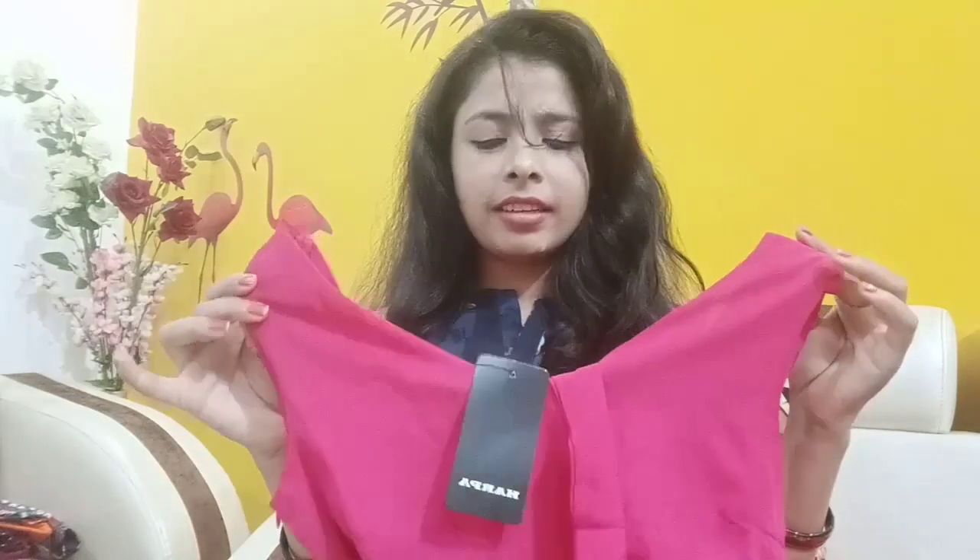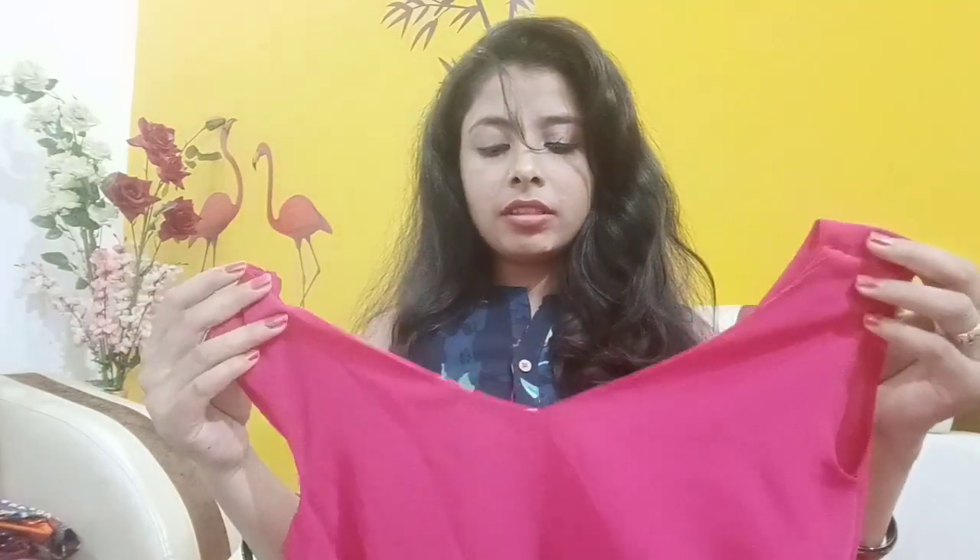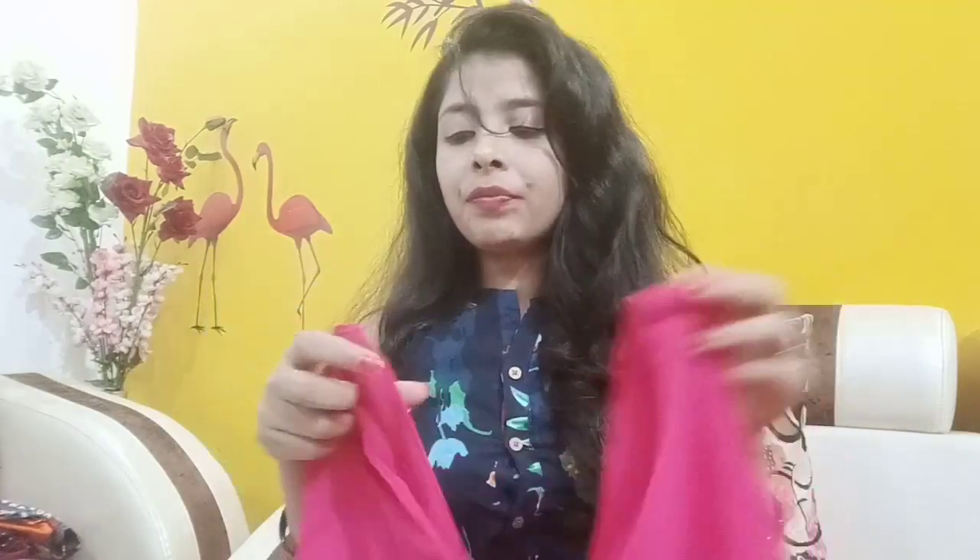This is a very nice gown. It's a pink color and it is very flared. Now I will show you how much flared it is. You can wear it in a party. Look at this — I really like this gown. It has a pink color and it is flared.